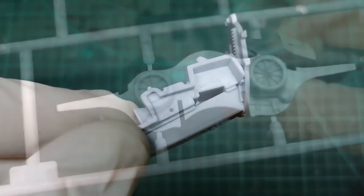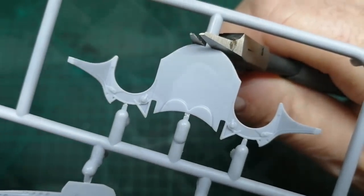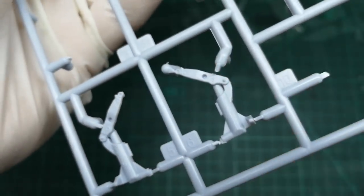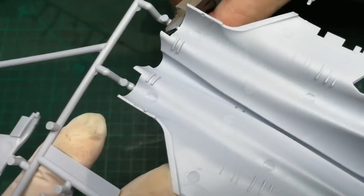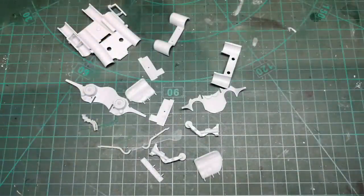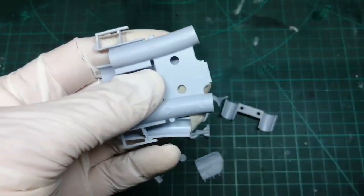Before I start applying the dark grey to this cockpit I'm going to cut out all the relevant parts that need to be painted light grey. In other words, as soon as I finish painting the cockpit dark grey I can just add a light grey to the airbrush and paint them all in one fell swoop. I've started to glue the undercarriage and next I'll glue some of this trunk in.